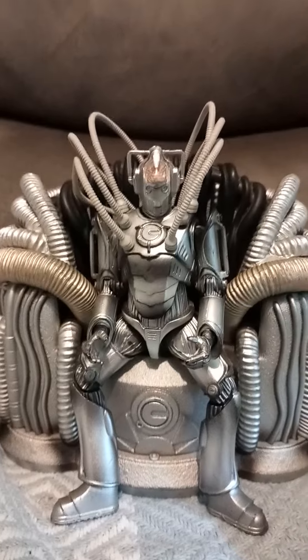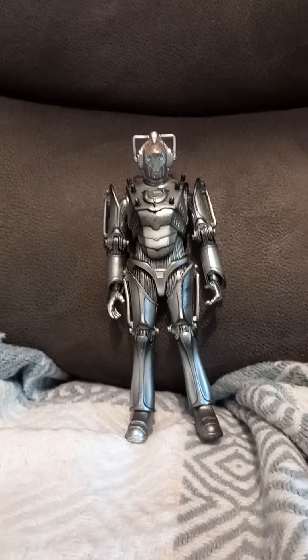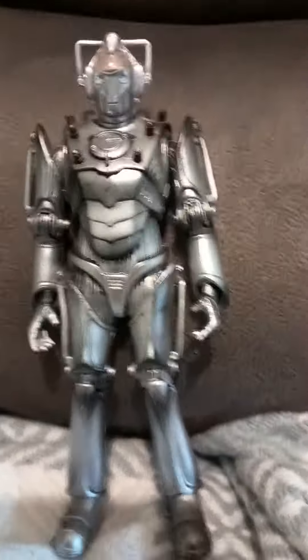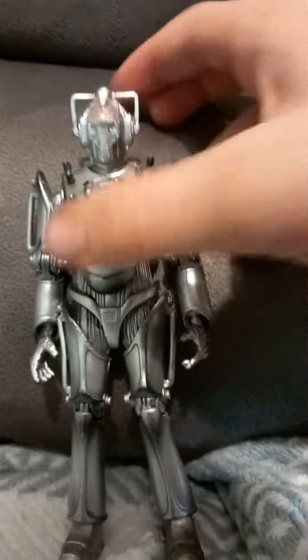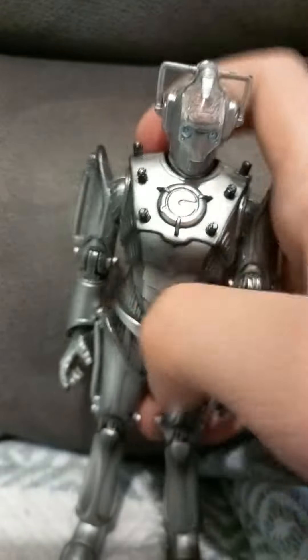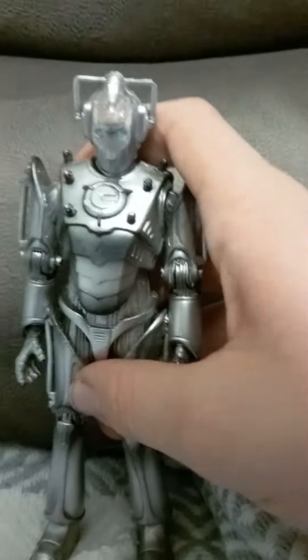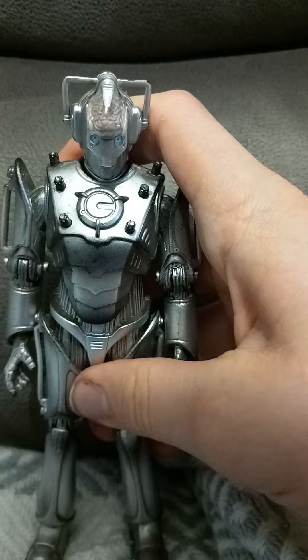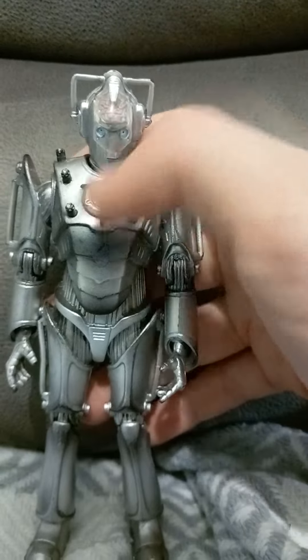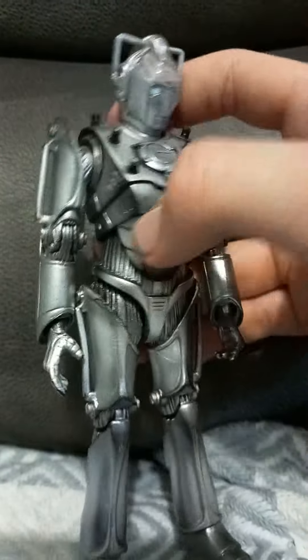First we get a look at the Cyber Controller and then we'll look at the throne. Here we have the Cyber Controller. First point of detail, you've got the brain mould in the top there, as with the Cyber Controller in the Day of the Doctor. You've also got these pegs here that lock him into the throne, and the detail on the overall body is actually really good.